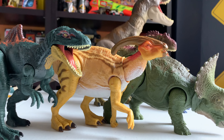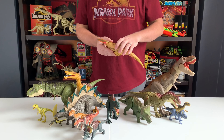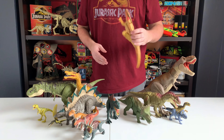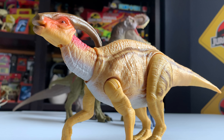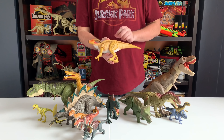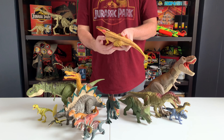Here we have pretty much the entire Dino Rivals figure line as far as new sculpts and new paints go. We're not counting the new Savage Strike Blue or the new Savage Strike Stygimoloch because they are basically straight reissues. We also don't quite have our hands on the ATV story pack yet — that would be another repaint of the Dracorex — but we'll go over what we have here, particularly the main new dinosaurs.